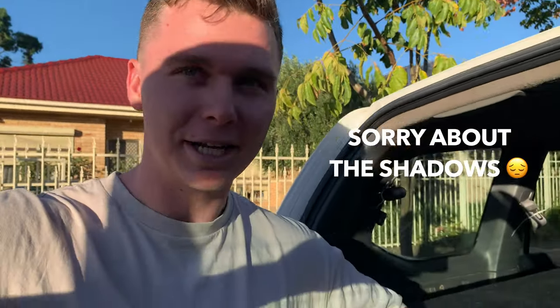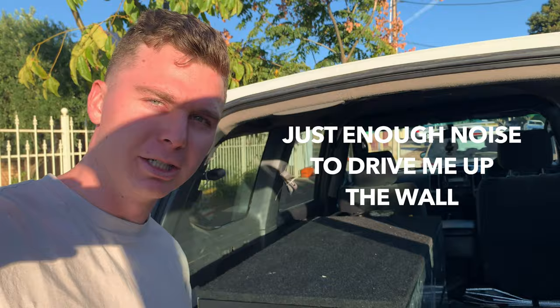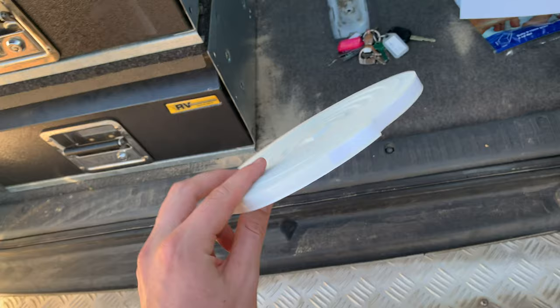Hey guys, it's Luke Mead here. Today I'm going to quickly show you how to fix your four-wheel drive drawers if they're rattling — you can see and hear mine is a little bit here. I'll run you through how I'm going about fixing this. What you need is some of this window seal tape right here.